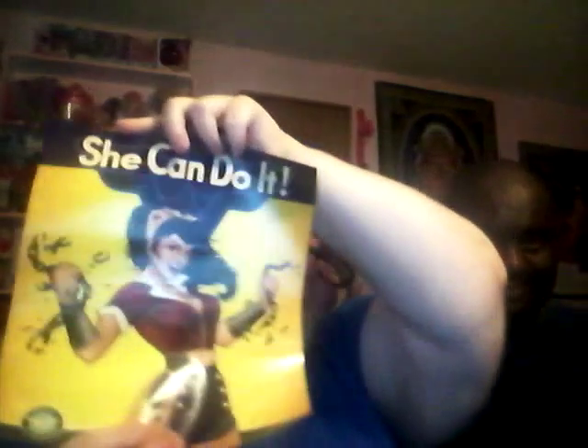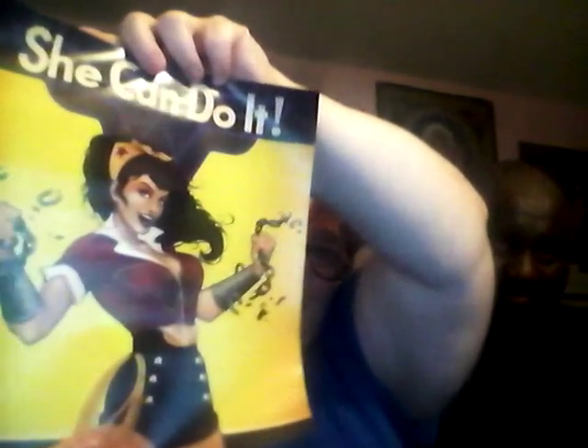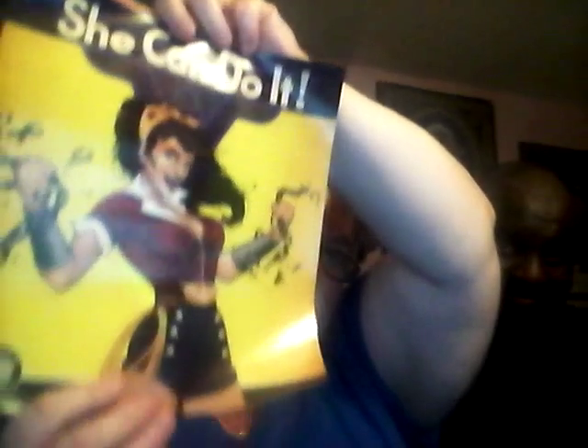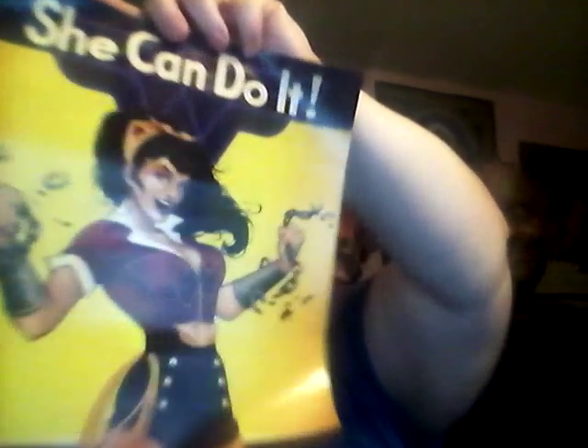My favorite! The Bombshell Wonder Woman. She's so cool. That is so going up on our wall. I love Wonder Woman, and you can never find Wonder Woman stuff — it's always all the male superheroes.